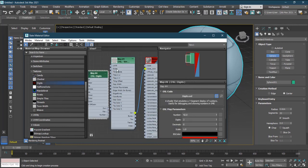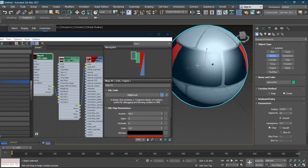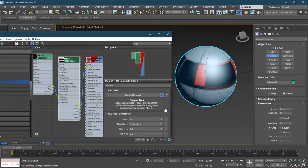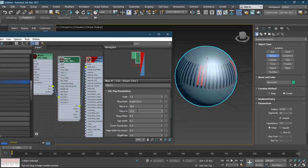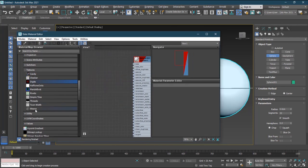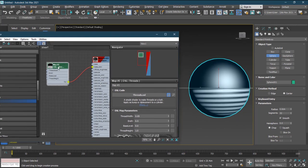There's also a Digits OSL shader where you can display numbers procedurally — you can increase or decrease the digit values, even write '000'. And there's a Threads shader as well. I'm not 100% sure if these OSL shaders are brand new to 2021.2 or were already there — let me know in the comments if they existed before.